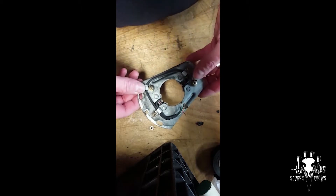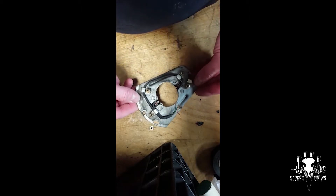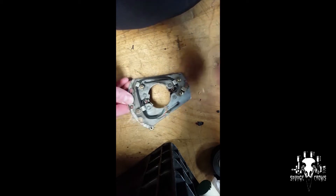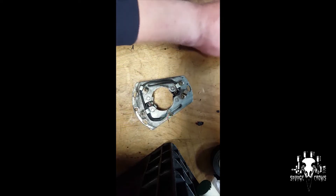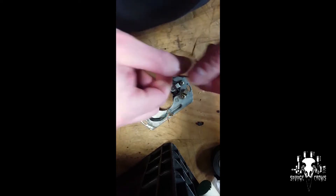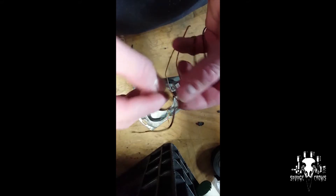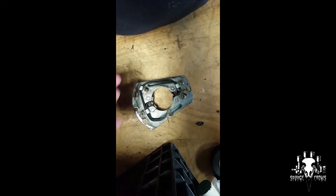What I have here is a Hall Effect sensor from an older GS1000 BMW. What happens with these is the coating on the wires cracks up because of the heat and cooling and just age. Then with the wires being so close together, they touch each other, ground out, and then you can't get your bike started.